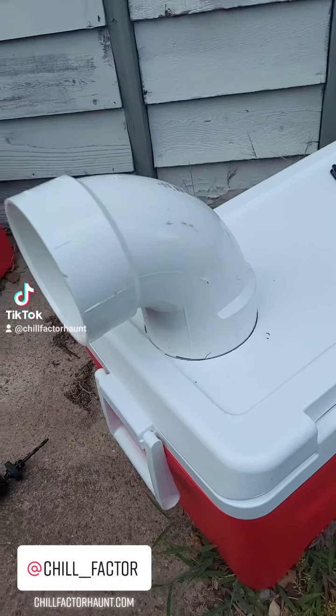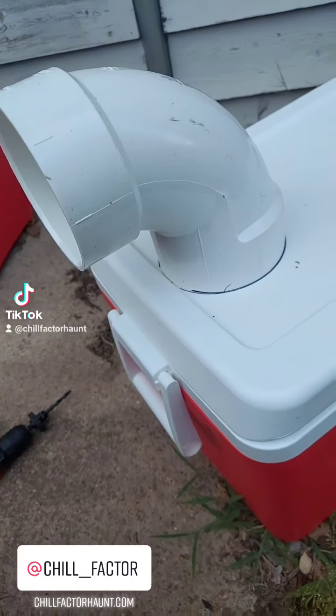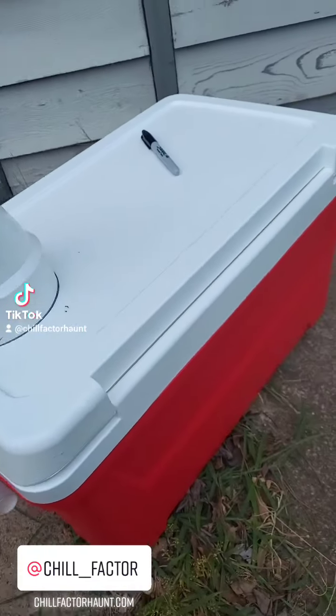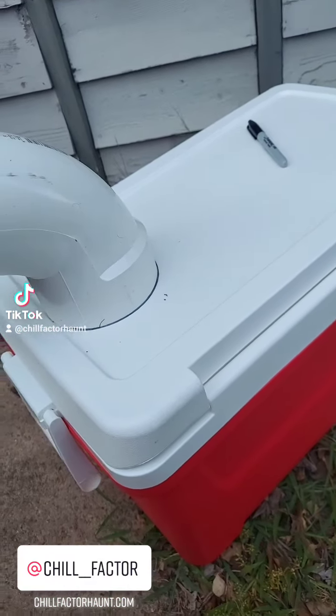What's up, it's the factor channel, back on TikTok again with another little update. I wanted to let you guys see what I've been doing to help cool the building down so we can get this build started. These are a little homemade DIY air conditioning — kind of ghetto fabulous kind of thing.